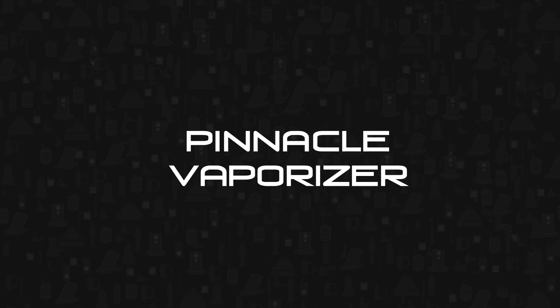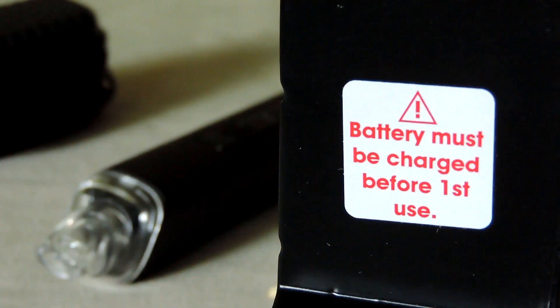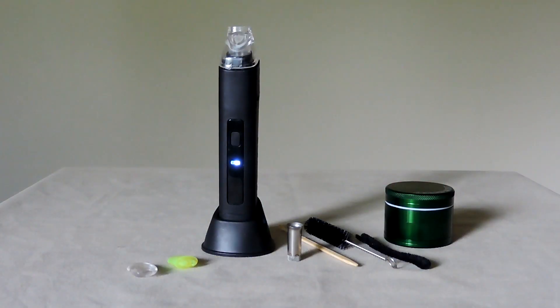Hey everybody, the Vapologist here with a review of the Vapor Blunt Pinnacle for VaporizersReview.com. I had high hopes for this portable convection vape — its sleek size fits in the pocket pretty well, and generally it's got a nice design.